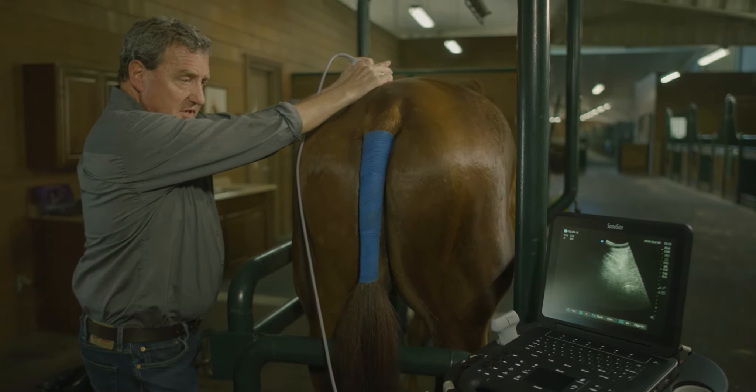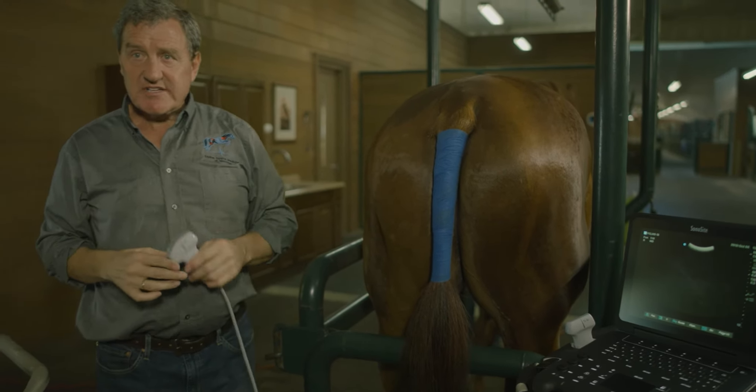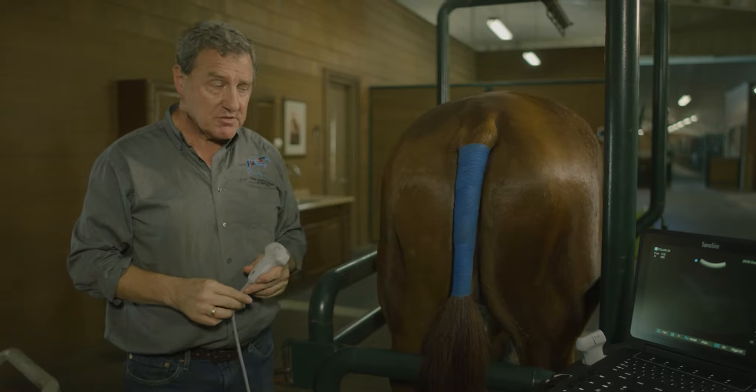That's your full evaluation of external and transrectal ultrasound of the pelvis in the horse.